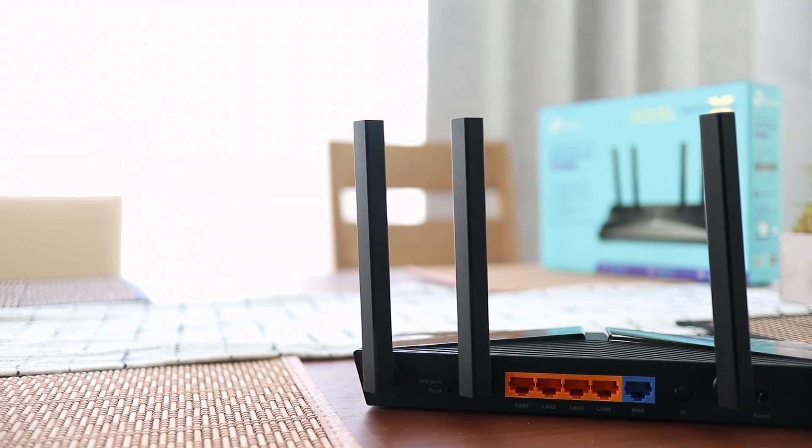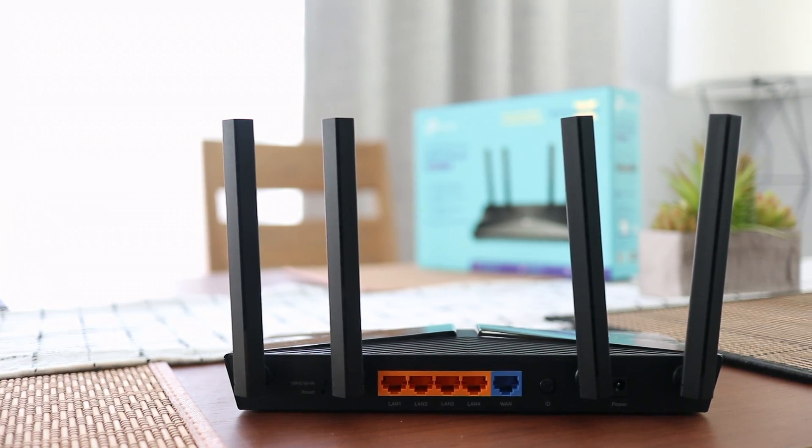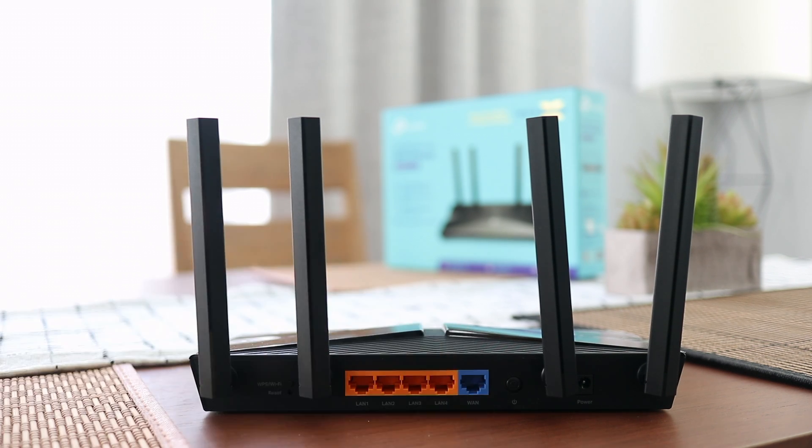This is the back of the TP-Link AX1500 Wi-Fi 6 router. As you can see, there are 4 Gbps Ethernet ports over there, with one WAN for your inbound connection. There are 4 antennas, and that's the power button over there, and then there's the power connector. And then there's a reset over here and WPS, which is Wi-Fi Protected Setup.